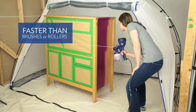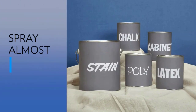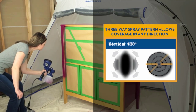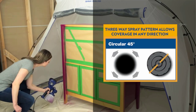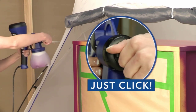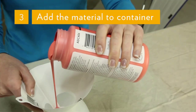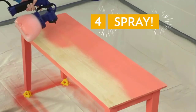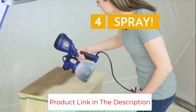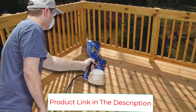The HomeRight C800971 is a high-pressure device that provides an even coat on any surface. It's effortless to assemble and even easier to clean — this tool comes with a cleaning brush used to clean paint residue off the nozzles. It weighs 2.76 pounds so it won't cause hand fatigue while you work, and it's extremely compact and easy to maneuver.